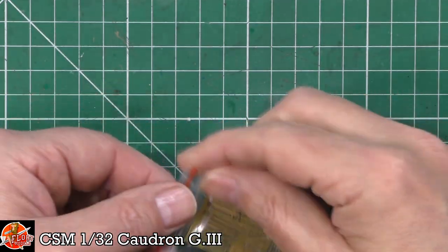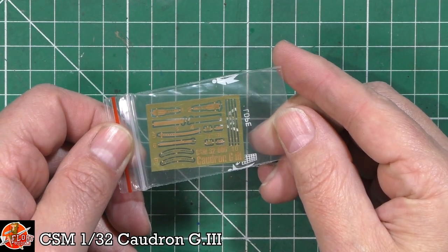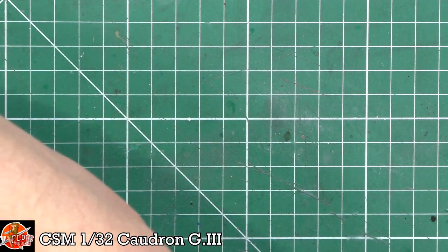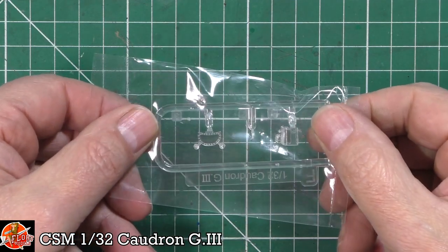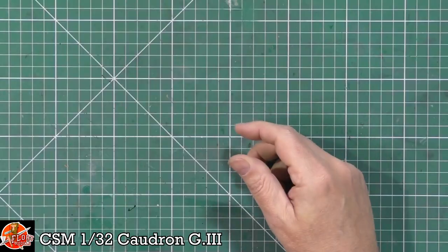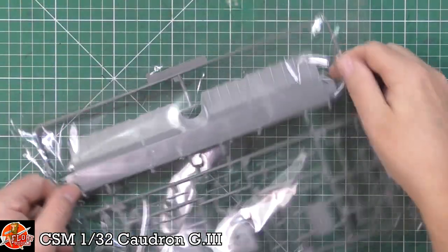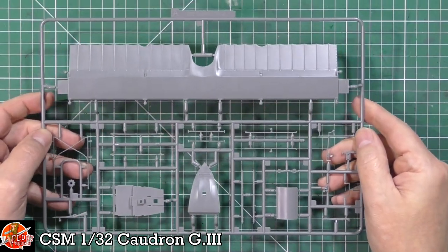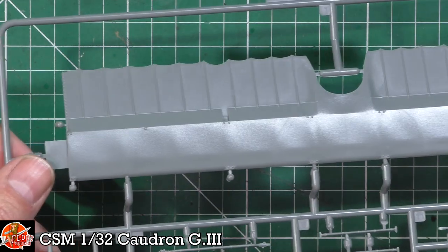Then we've got the photo etch - a little bit of photo etch in a little baggy. We've got your harnesses down in there as we said before, and a couple of other little straps. So that's very good indeed. And the clear parts - there's your windscreen. There's not too much going on here, literally just that. And then if we jump into the parts, the parts are beautifully clean. Here we are in sprue form, looking very, very nice indeed.